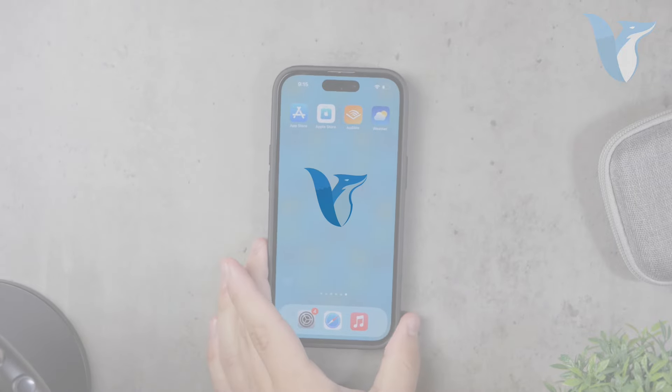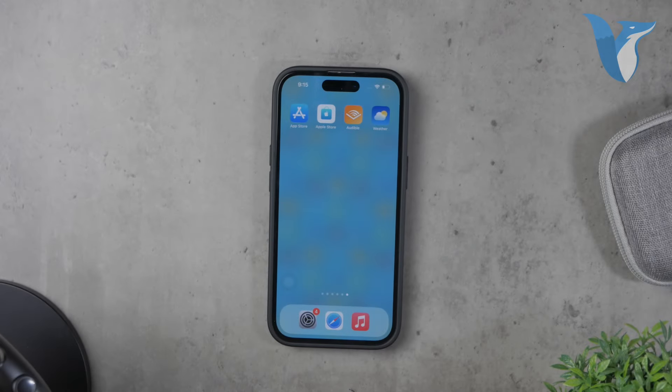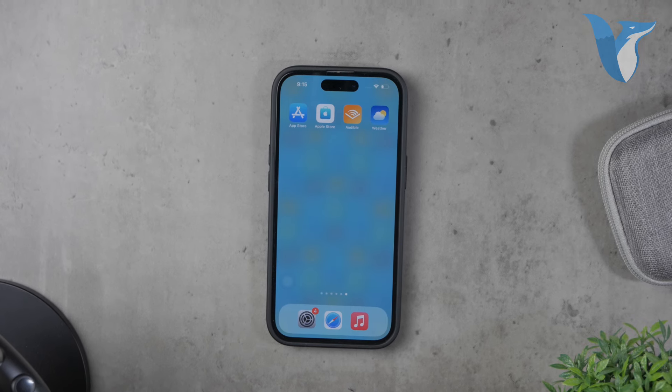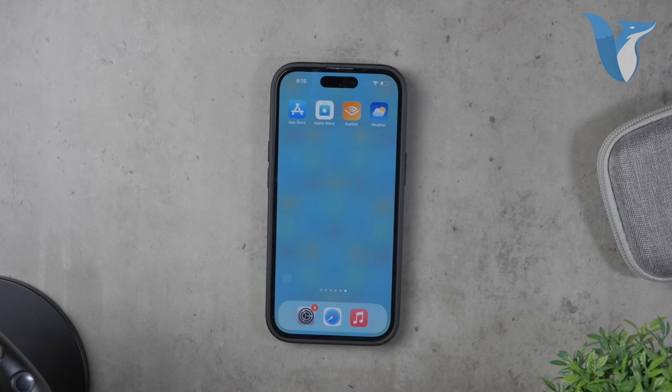Hello everyone, welcome back to Fox Tech. In today's video, I'm going to show you how to get a transparent dock on your iPhone. It's a neat trick that makes your dock look invisible, giving your home screen a cleaner appearance. Let's get started.